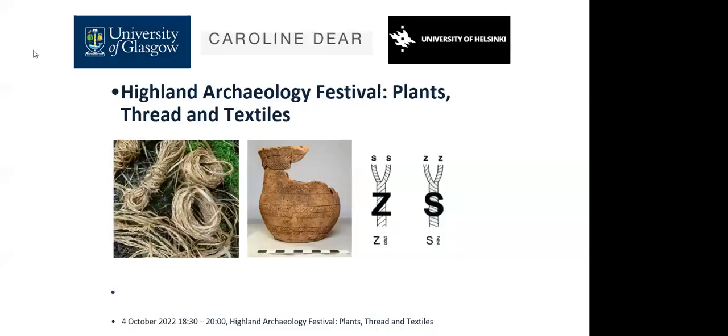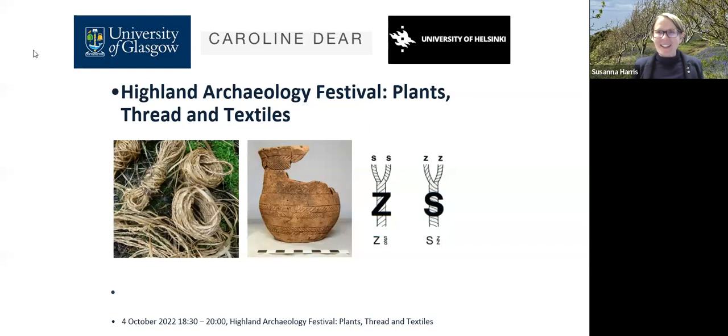Hello everyone, it's very nice to be here. Thank you, Caroline, for talking about your very interesting project. I'm an archaeologist, so I come from a different direction and spend my time working with the ancient evidence.